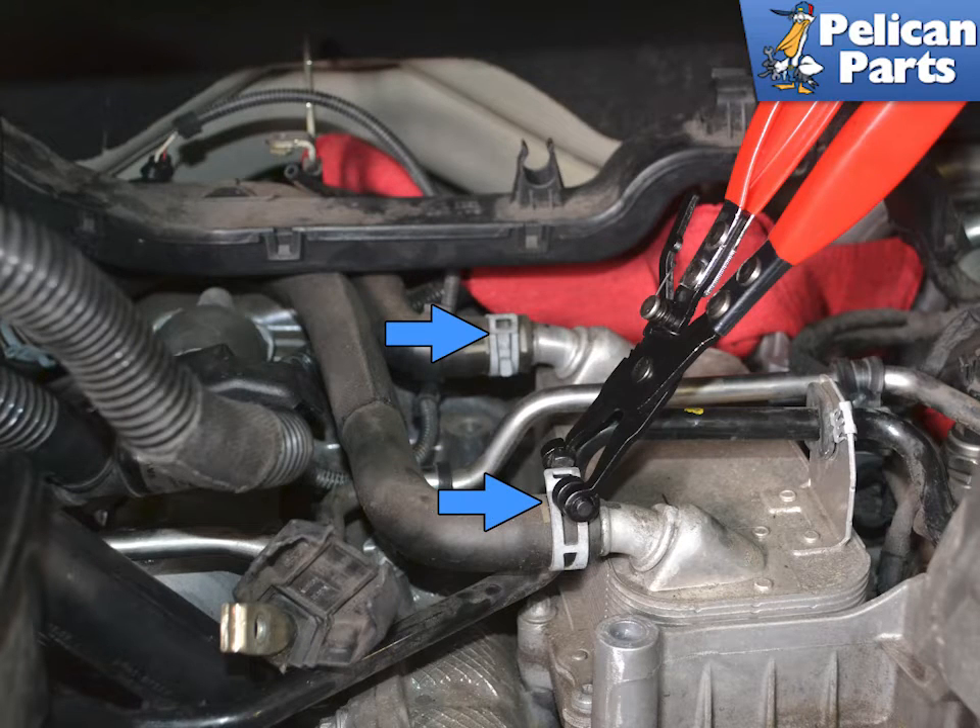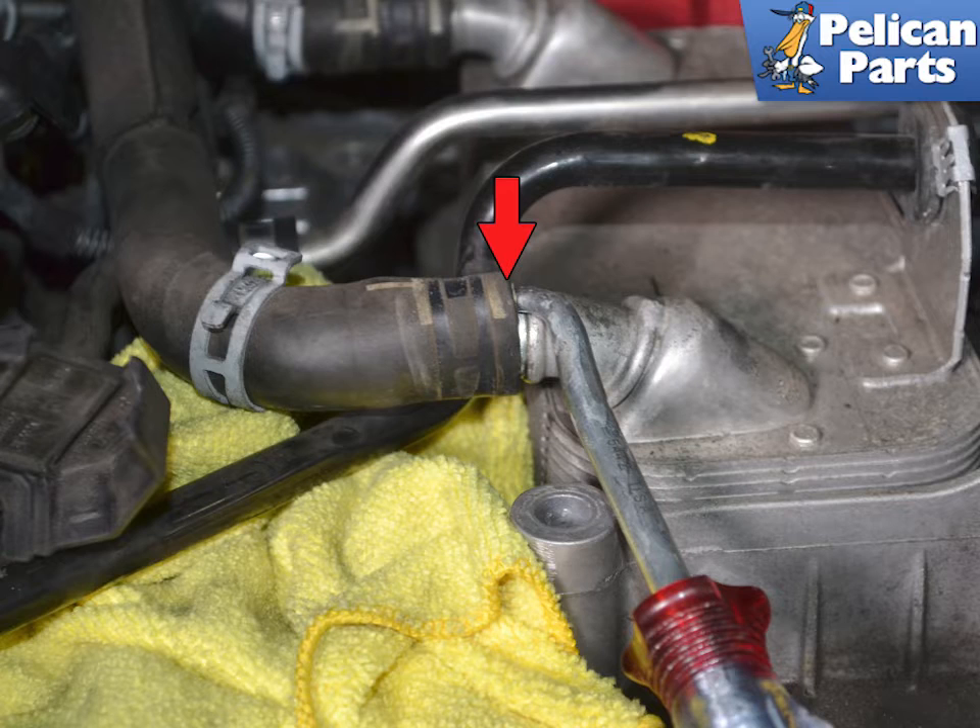Using proper hose clamp pliers, remove the two clamps on the coolant lines to the oil cooler. If needed, run a pick around the inside of the hoses and separate them from the cooler. Inspect the hoses and replace as needed.